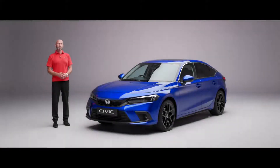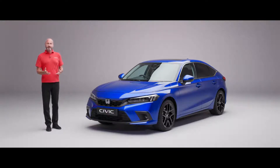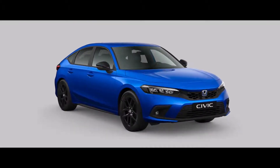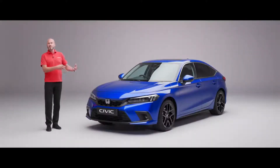Hi, thank you for joining me on this walk around video for the new Civic eHEV. I've got an advanced model here. We start off with an elegance model which is really well specced, we then move up to a Sport in the middle and I have the top of the range advanced here. As we go around I'm going to point out some of the things that may be different on the particular model that you're looking for, however the silhouette and the main features are going to run all the way through all three grades.